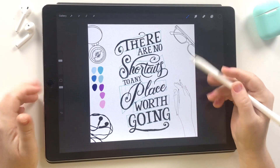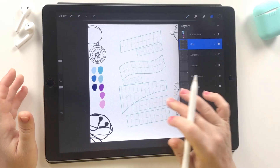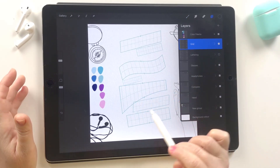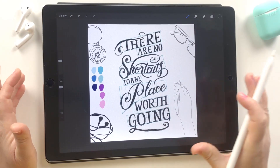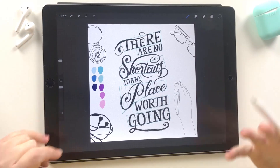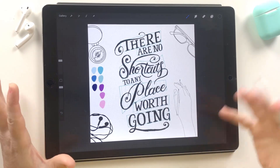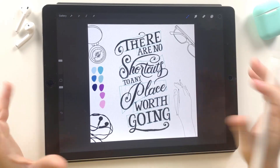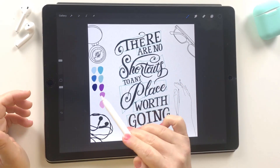I'm in Procreate here and this is my sketch. I used the grid builder brushes to compose my lettering — I've pulled in some of the different grid shapes and used those to guide the lettering. If you want more info on how I use the grid shapes to build a composition, there's a link in the description to another video. Another thing I've done already is chosen my colour palette.